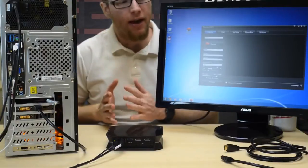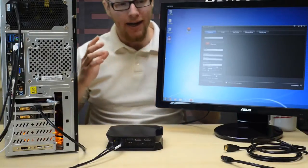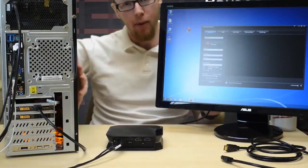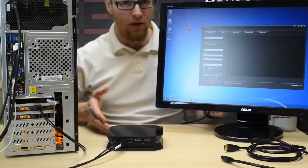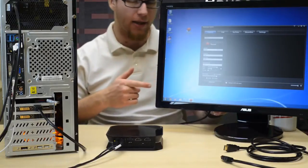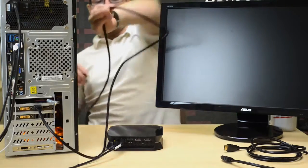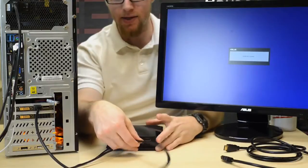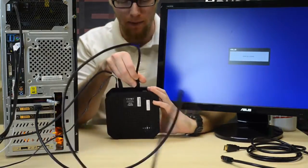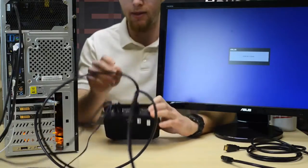Now that we've set our input settings in HopHog Capture to HDMI, we're going to go ahead and connect our HDMI cable leading from our PC into our display into our HD PVR 2 instead. So we're going to disconnect the HDMI cable from our monitor and our screen will go blank. Then we take our HDMI cable and lead it into the HDMI in port on the HD PVR 2 like this.